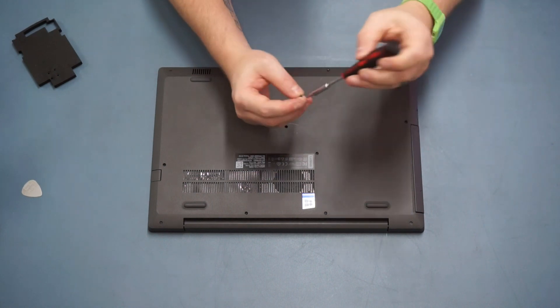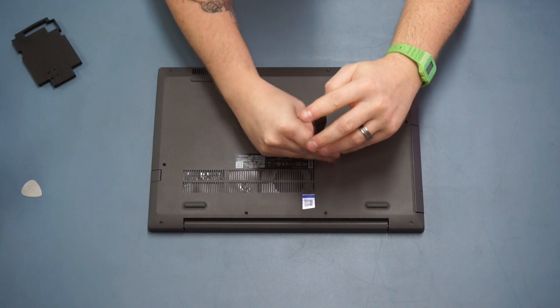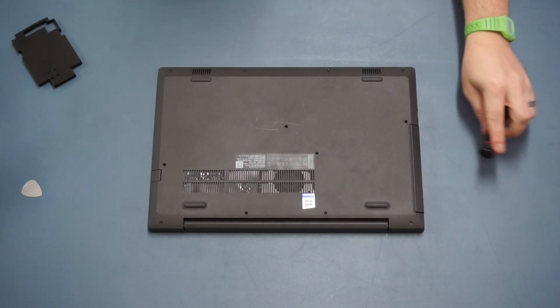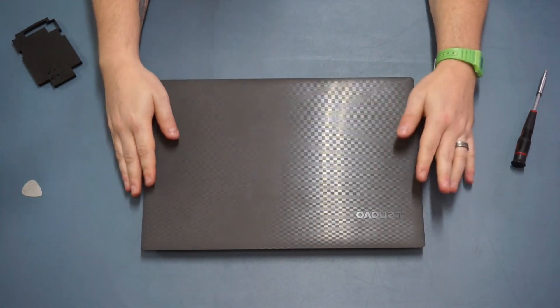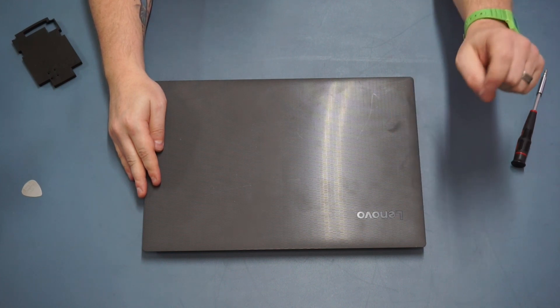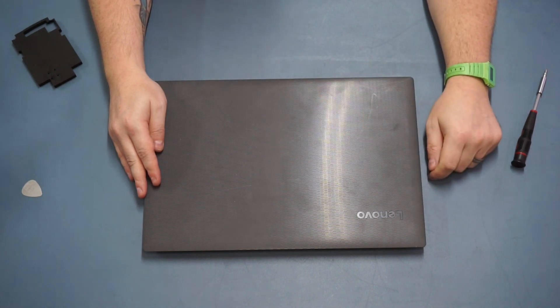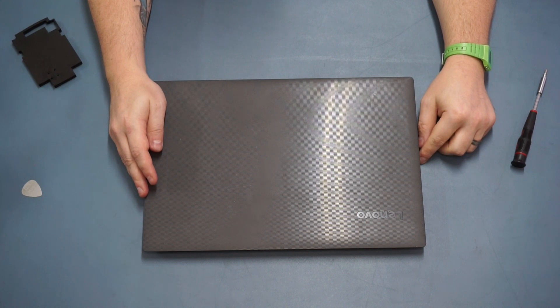The last thing to do is pop the CD drive back in and then put that last screw back in place. And there you have it - we have successfully upgraded the Lenovo V130! Thanks for watching, guys. I hope it was helpful. If you've got any questions please drop them below, if you liked this video please give it a thumbs up, and please consider subscribing to see more videos like this on my channel.